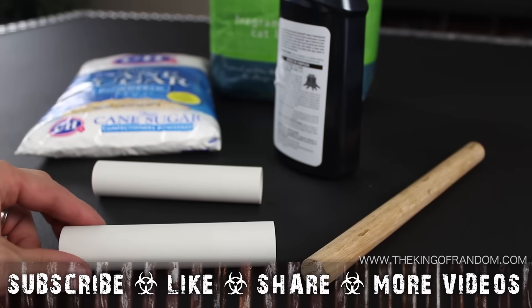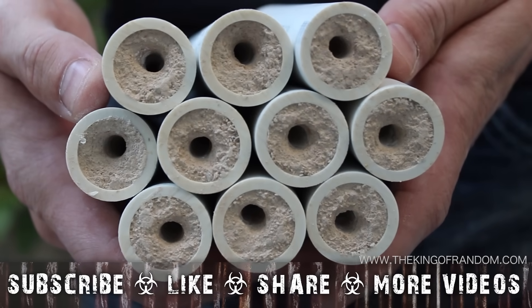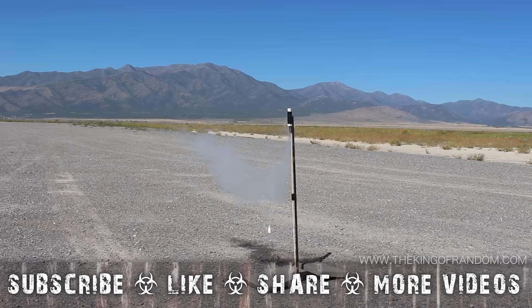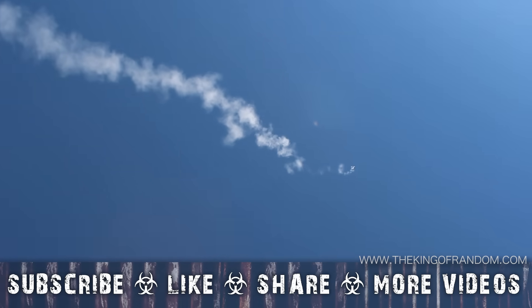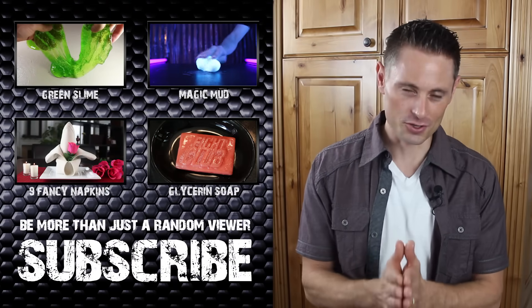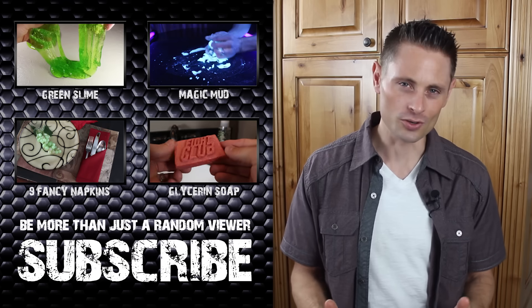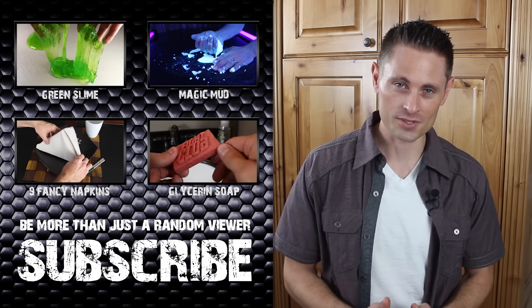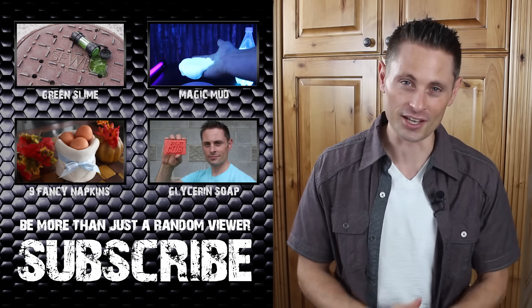Now you know how to repurpose some simple household items into powerful hobby rocket motors for less than 50 cents each. Just make sure you have the right permits, location, and common sense before you try launching them. If you are even considering trying to build one of these, please promise me you'll do one thing first: get on Google and do a search for local rocket clubs. They don't cost much and they'll have the best idea of how to keep you out of trouble with the FAA and make sure nobody gets hurt.